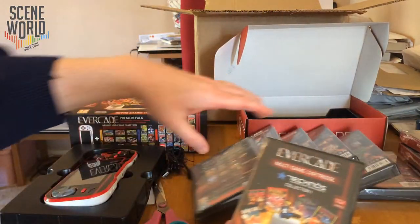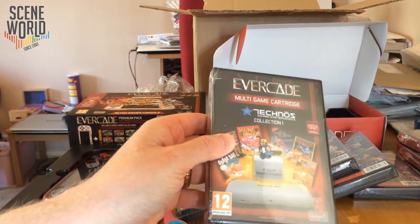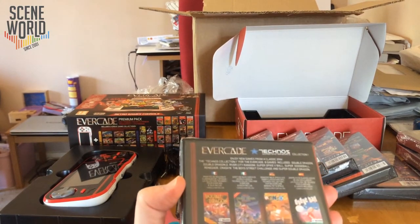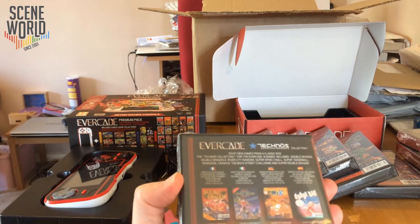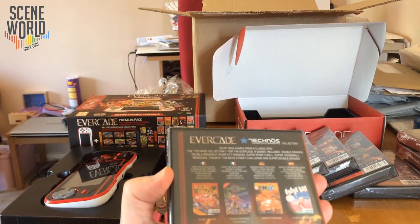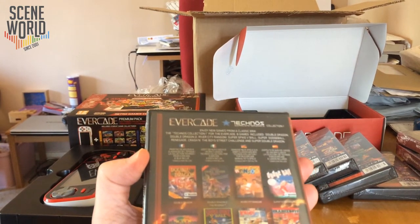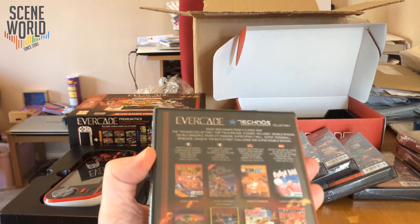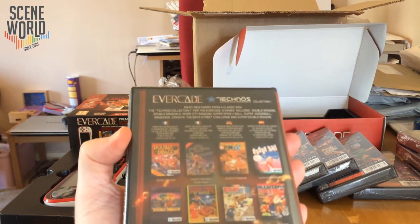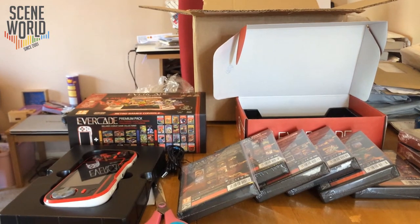And finally of the announced and released cartridges, it's Technos Collection 1 with eight games: the NES conversion of Double Dragon and Double Dragon 2: The Revenge, River City Ransom — the original Kunio-kun game — Dodgeball, Super Double Dragon — there's an interesting feature on that in Retro Gamer recently — Super Spike V'Ball, Renegade, which followed on from Kunio-kun, and Crash 'n the Boys: Street Challenge. So there are the cartridges.